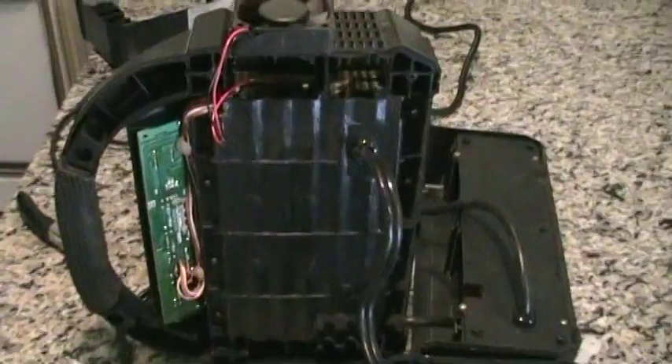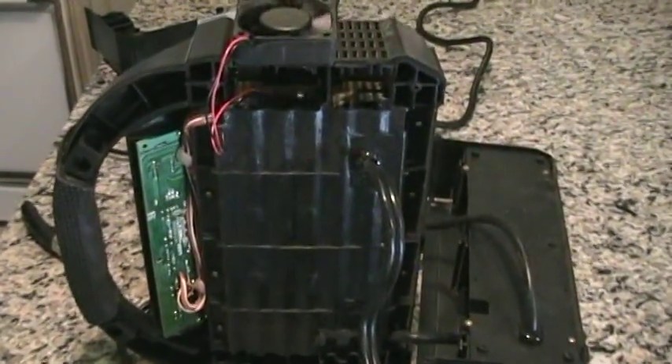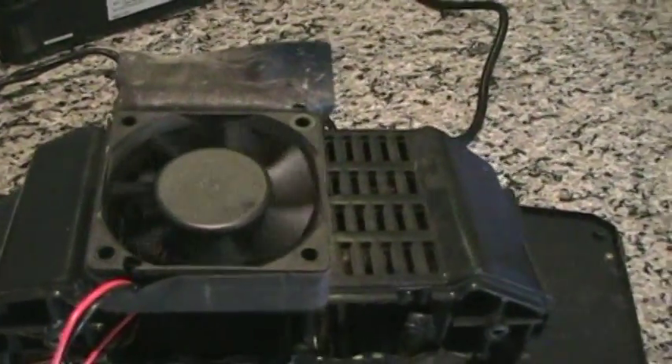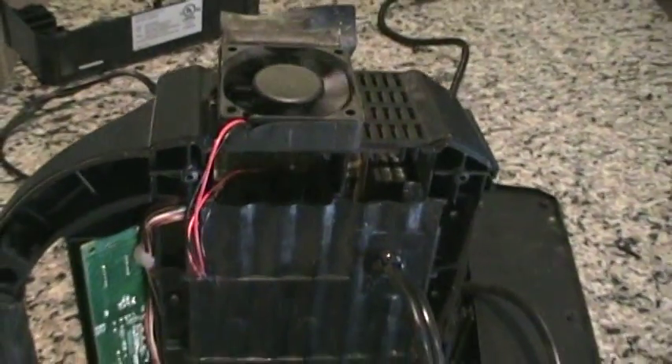I pulled the smart charger apart. It is a total of 10 screws holding this together, and as you can see the fan is trying to turn but it's just not going to do it. Let's see if we can find something to replace this.